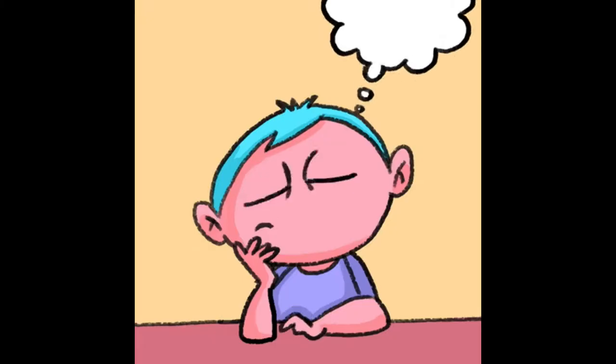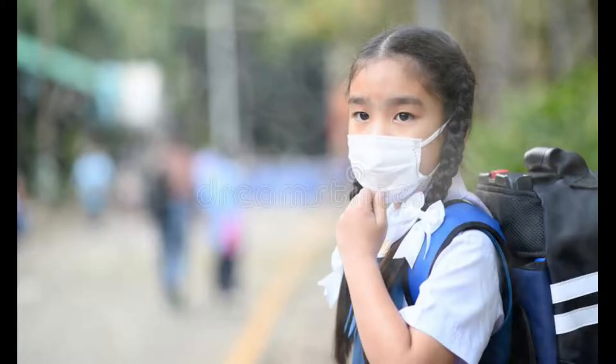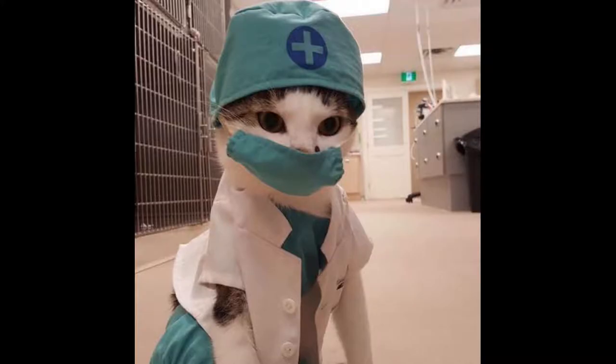Now let's think about the best ways the mask can help protect us. Should we wear the mask when going outside? Yes or no? The answer is yes.